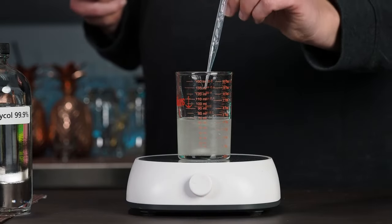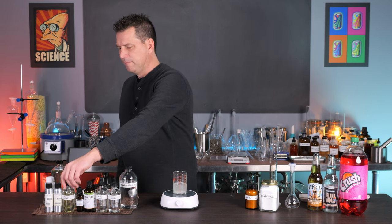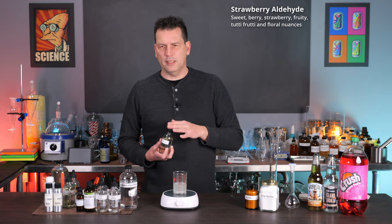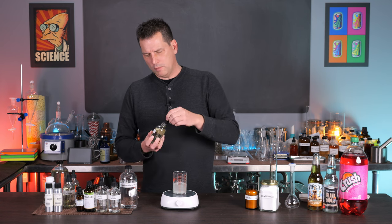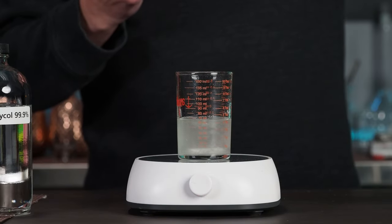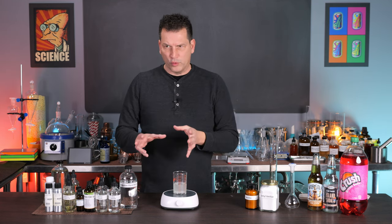So we've got a banana fruity quality from the esters, a citrus quality from the lemon oil and citril. Next we're looking at strawberry aldehyde, also known as aldehyde C16. They describe it as strawberry, but it's actually more of a red fruit flavor that leans towards strawberry. We're going to add one mil of this — it is fairly viscous so I add it in half mil amounts.